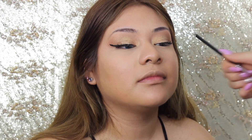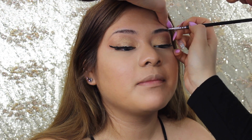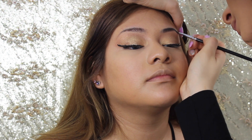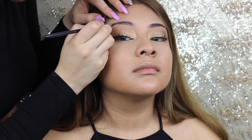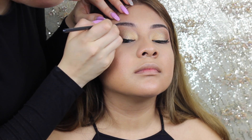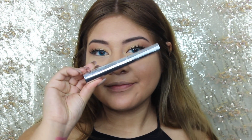For brows I'm using the Chi Chi brow pomade in the color dark brown or medium brown — I love that stuff for eyebrows. She likes her eyebrows not too thick, just following her natural shape, and that's what I tried to do and she ended up really liking it.